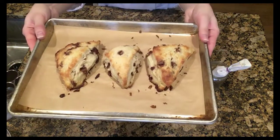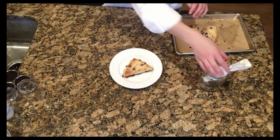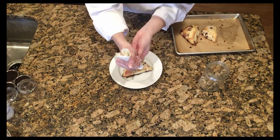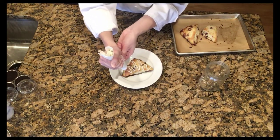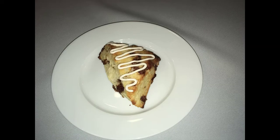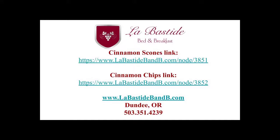Our scones are now out of the oven and a drizzle of this cream cheese icing is the final touch. These cinnamon scones are delicious with a cup of coffee any time of day, but especially first thing in the morning. Find the full recipes at the links below and like or subscribe to this channel. Better yet, come visit us in Oregon wine country. We'd love to serve you some cinnamon scones.